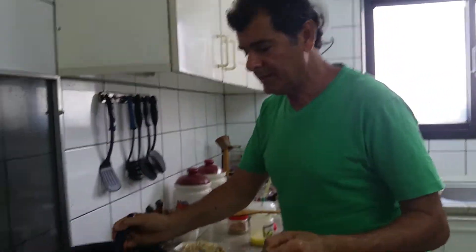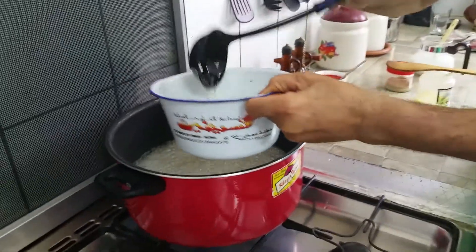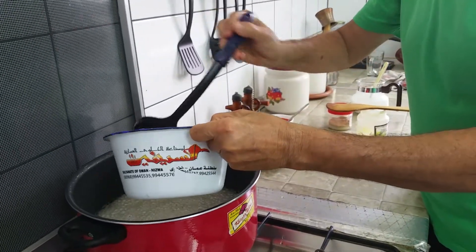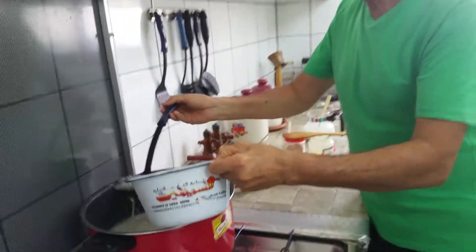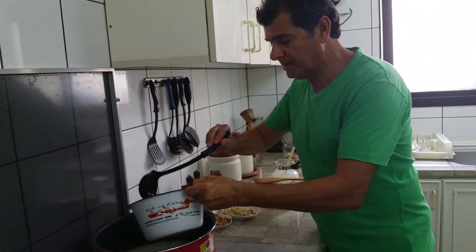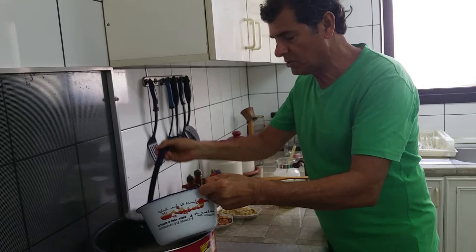The syrup is ready. So what we're going to do — we take some amount of this syrup and put it aside separately, because I have to use it later on when the halwa becomes thick, so I can add more syrup to it.